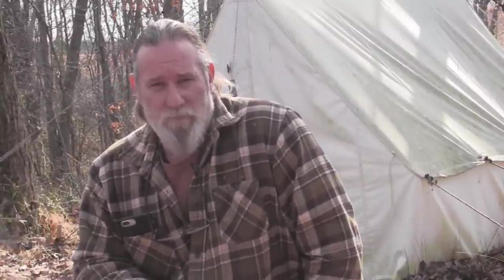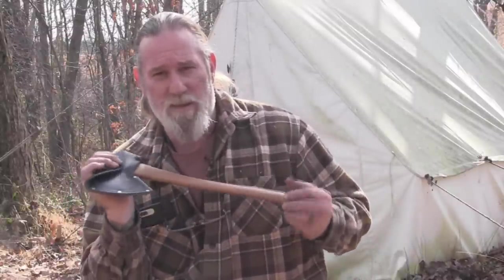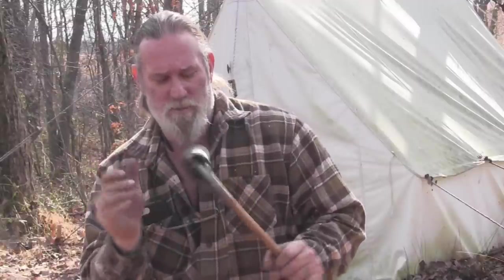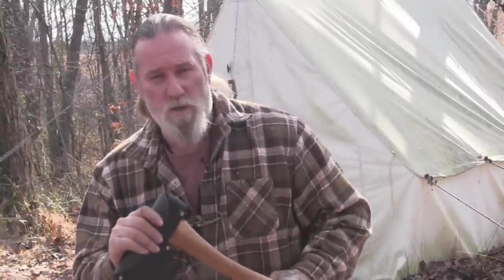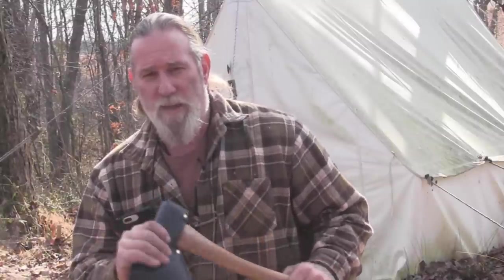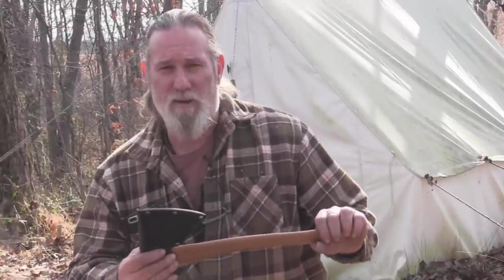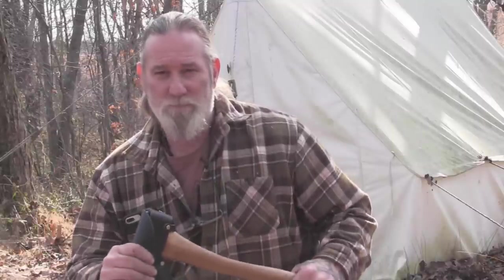I'm Dave Canterbury with Self Reliance Outfitters and the Pathfinder School, here on New Year's Day 2017. I appreciate you joining me for this quick review on the Hudson Bay 17-inch, two-pound camp hatchet. I bought this axe with a few agendas in mind: one, do I want to carry it on my website? Two, does it take a lot of work to turn a hardware store axe into a premium axe I'm proud to pass on? Three, will it work well for camping and a trap line? I'm pretty convinced all three get the checkbox. I appreciate your support — thanks to our school, family, business, sponsors, instructors, affiliates, and friends. I'll be back with another video as soon as I can. Thanks guys.